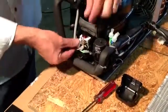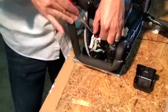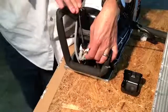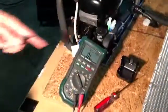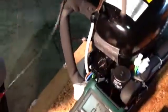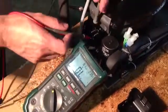To test the compressor itself, we can unplug the starter relay completely. With our meter on a continuity setting, I can test continuity on all three of the prongs — all three prongs should have continuity against each other. This compressor is not shorted and all the windings are good.